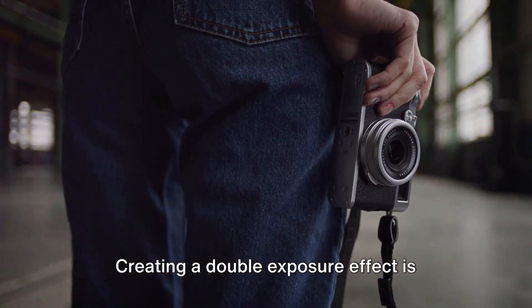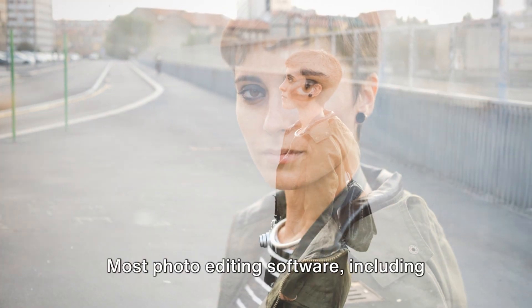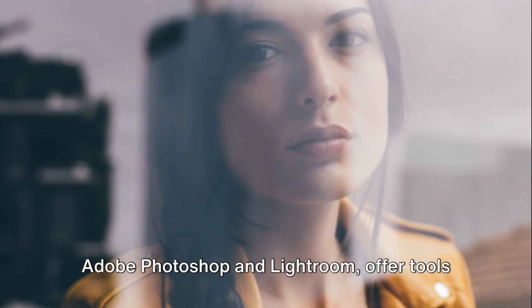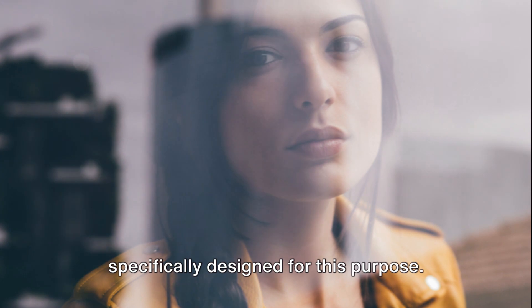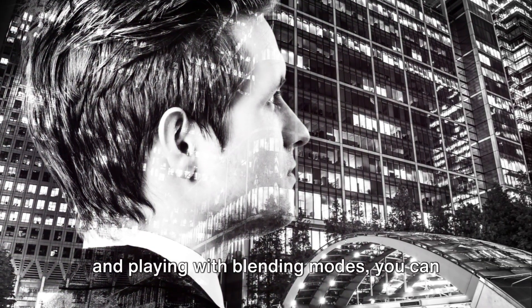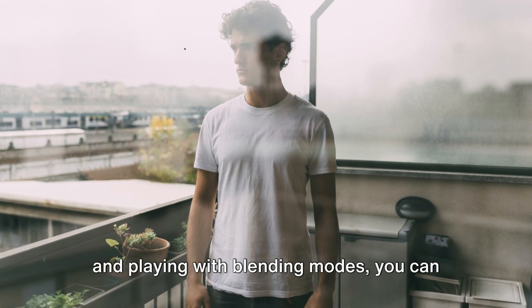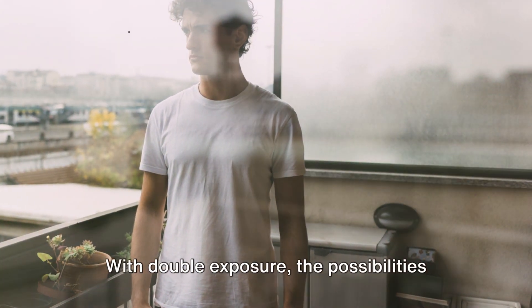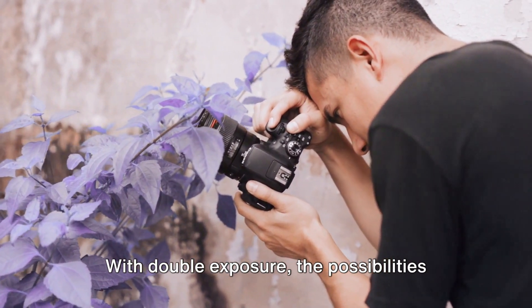Creating a double exposure effect is simpler than you might think. Most photo editing software, including Adobe Photoshop and Lightroom, offer tools specifically designed for this purpose. By adjusting the opacity of your images and playing with blending modes, you can create stunning double exposure photographs from the comfort of your own home. With double exposure, the possibilities are endless.